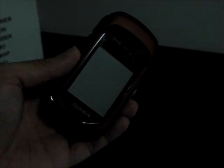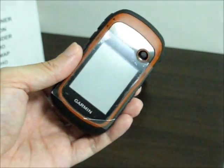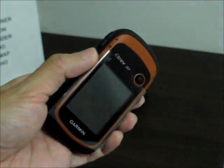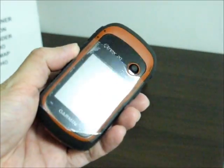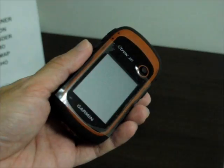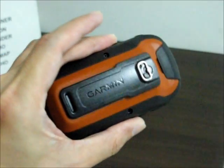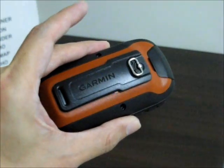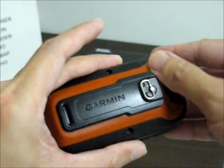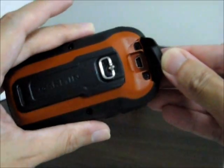Now let's take a closer look at the E-Trax 20. It's dark grey in colour with orange-brown highlights. This is the front of the unit, and this is the back of the unit. Here's the USB connection.